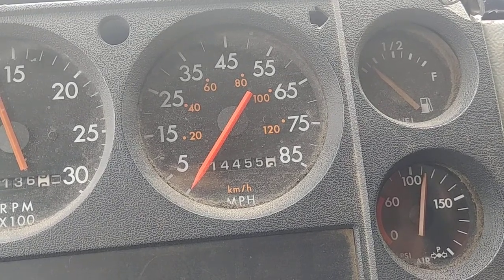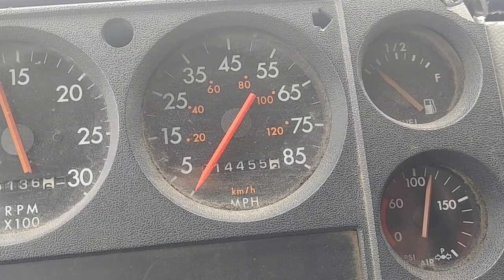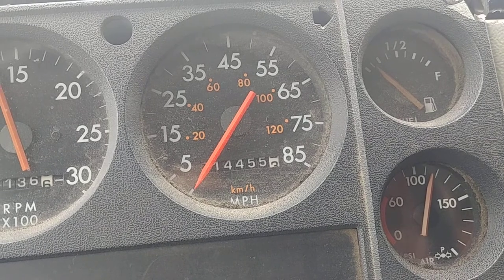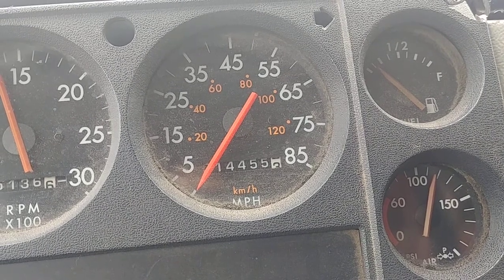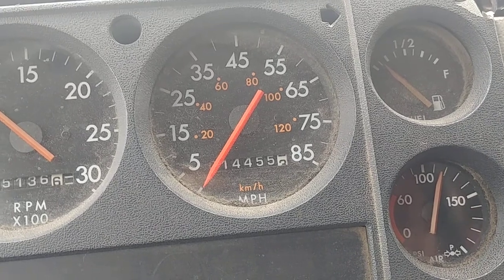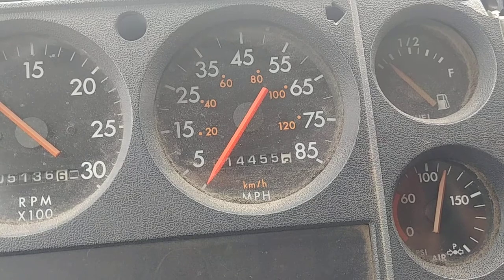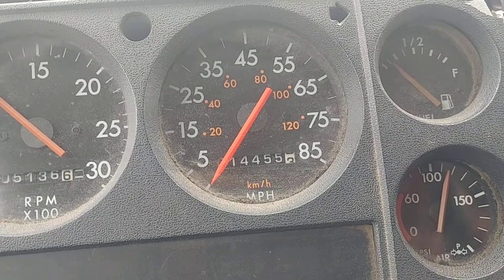Checking right now — you heard that? That's the air governor cutting out. On this truck, it cuts out at about 120 psi.